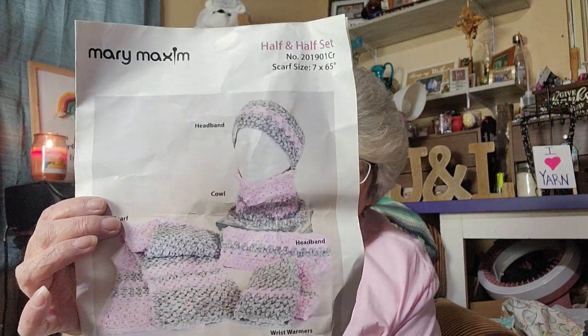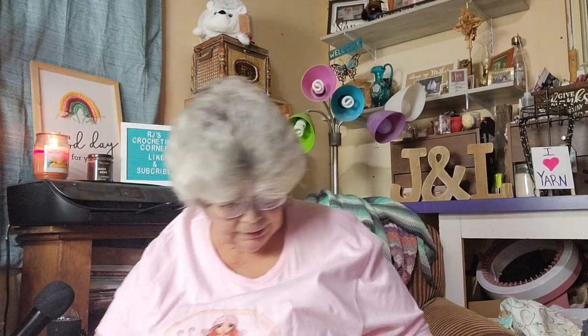Like I said, this pattern comes with a scarf, a cowl, headband, and wrist warmers. I'm not really into using this kind of yarn for those. I like to use this kind of yarn for plushy amigurumi, so I think I'll do something different other than the pattern. But that was that one — let's see the next one.